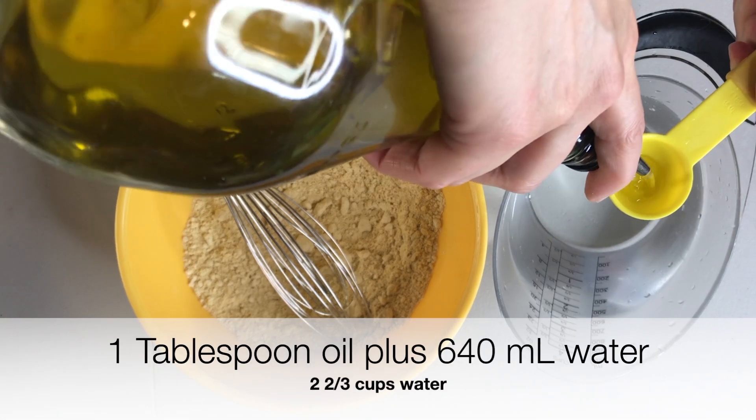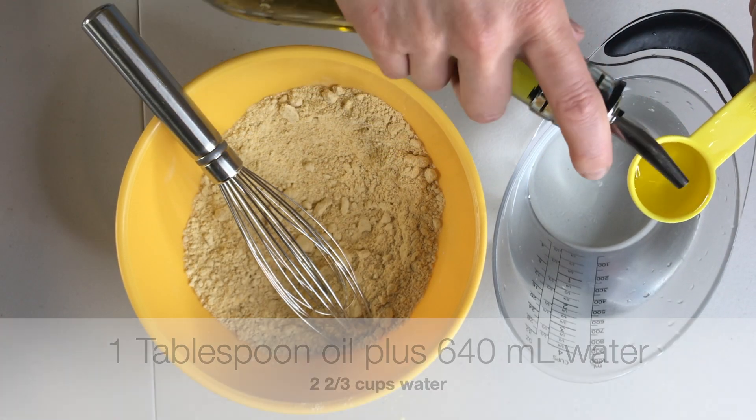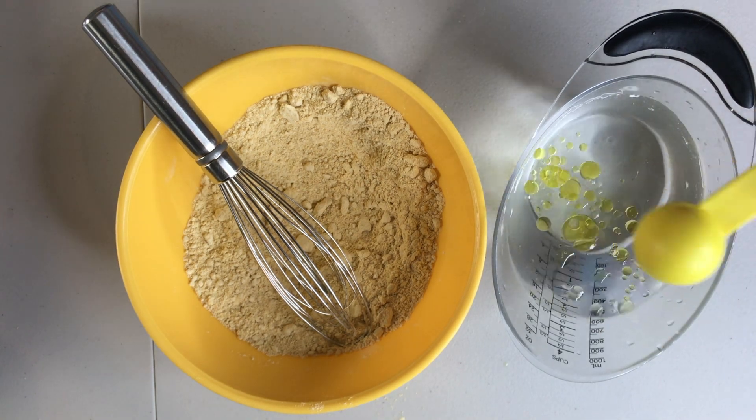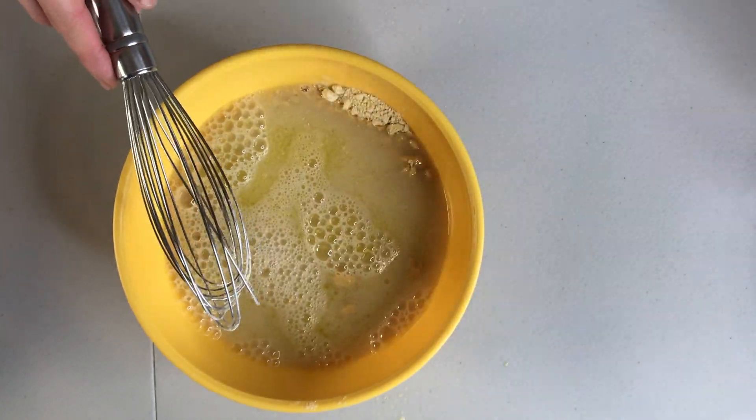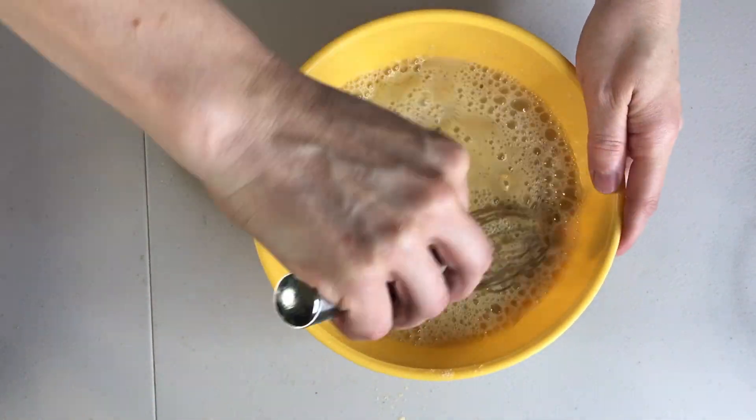Add 1 tablespoon of extra virgin olive oil into a measuring cup full of 640 milliliters of water. Pour the liquid into the flour mixture and combine the ingredients with a whisk, taking care to break up any and all lumps as best as you can.